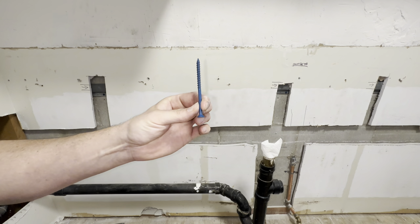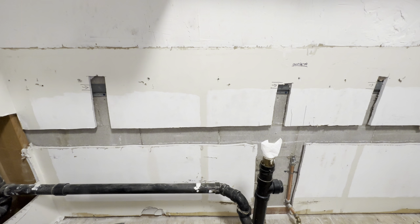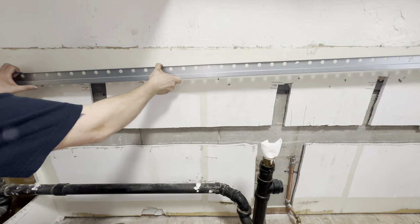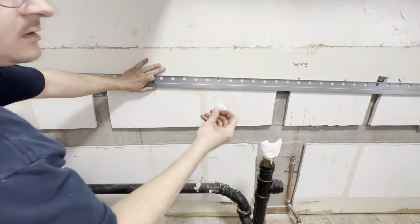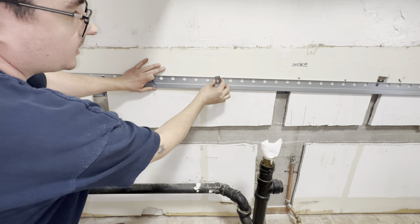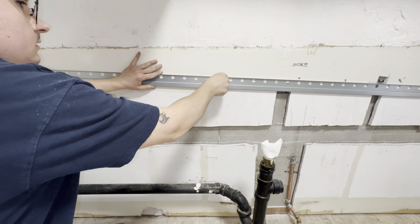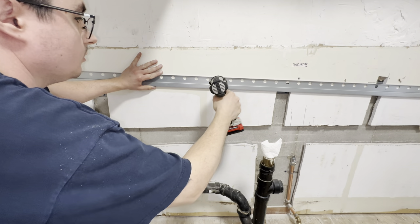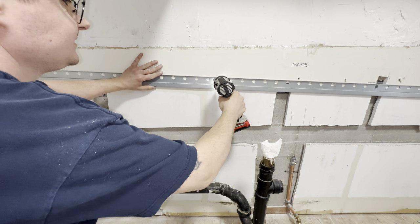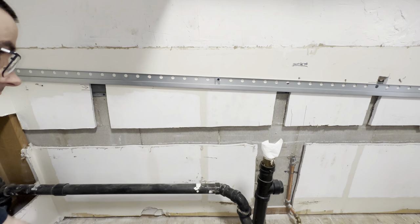Next, grab the appropriate screw again according to the material you're drilling into. Then you're going to put these tabs in. Bring your rail back up to the holes, and we're going to set this tab so the larger hole is at the bottom. Roughly screw this into place — don't tighten all the way just yet. Go along and attach the rest of the screws loosely until we need to level it.